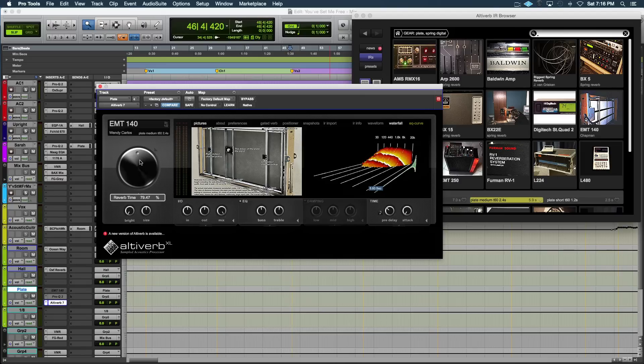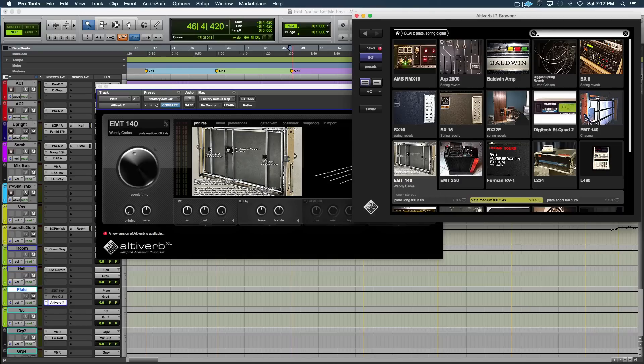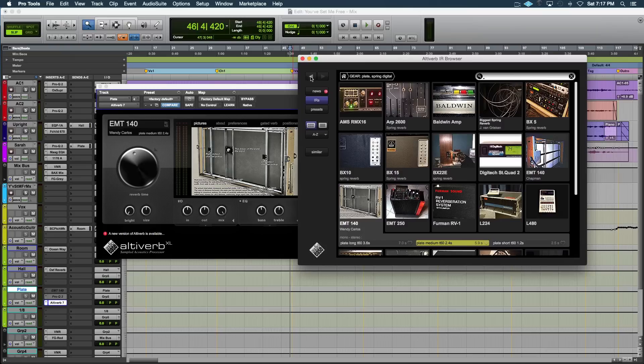When you load it up it looks like this — you get reverb time controls, which you can control. The sample defaults at 100% but you can bring it down yourself. You've got in, out, and a mix knob as well, so you can throw it on an actual channel and do the mixing. There's bass and treble, and a cool feature: you can sync the pre-delay to tempo — eighth note, sixteenth note, whatever you want. You can adjust the attack of the reverb too. It's not overly complicated. Basically click here and it pulls up a browser where you can load all your impulses.